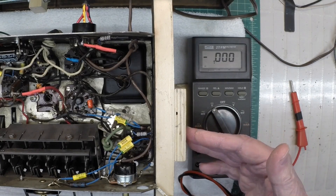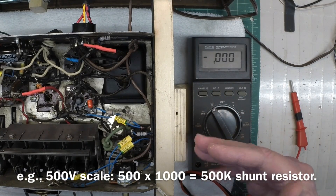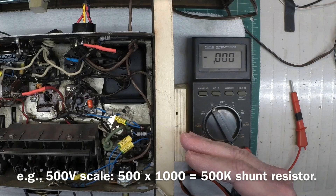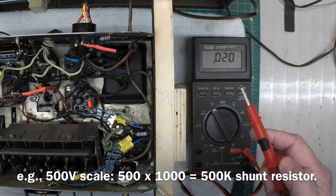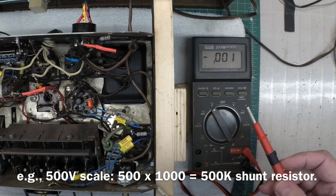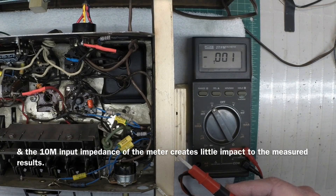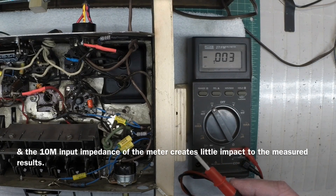So in this case, for this particular radio, a 500-volt scale was used. To emulate or somewhat mirror what was done, I can hook up a 500,000 ohm resistor as a shunt between ground and my positive lead, actually make those measurements, retest the plate, and you should see a voltage drop that gets us closer to what's called out on the schematic. Let me grab a resistor, hook it up, and remeasure the plate voltage to see if that is indeed the case.